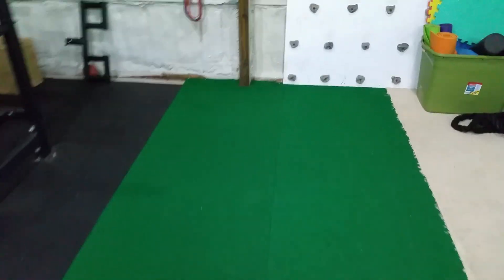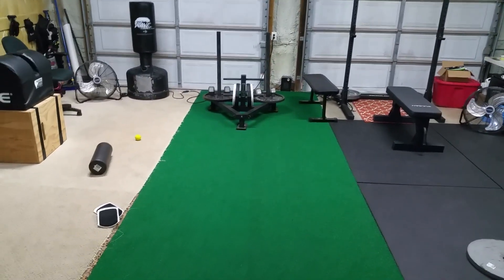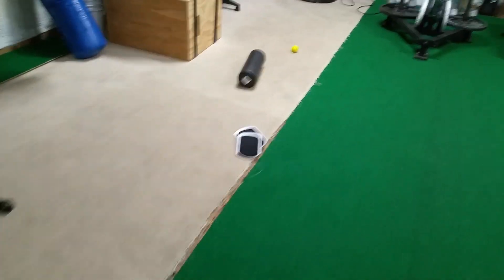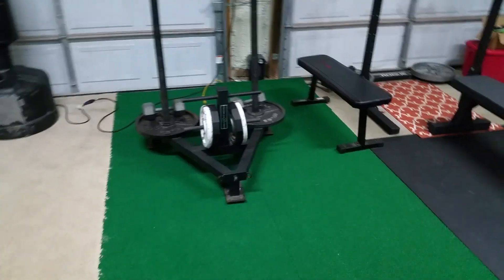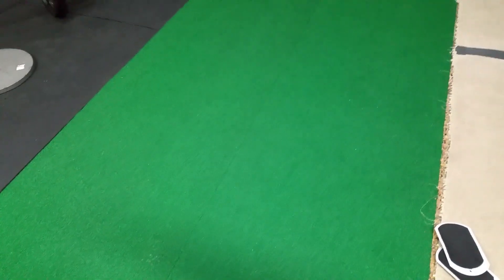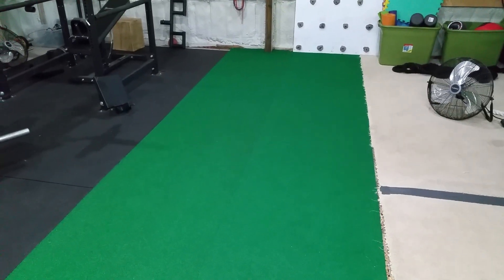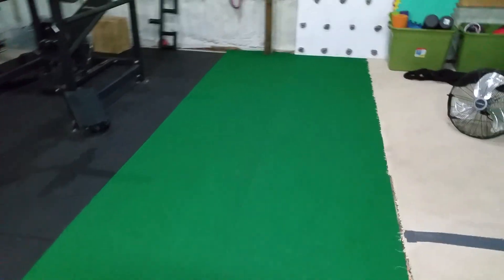Let's talk about my turf — that's from On Deck Sports. The sled is probably one of the most used items in here; I also use the turf for sliders and things like that, but for the most part the turf is used for sled work — prowler work, technically. The turf has been fantastic. There are a couple good things and a couple bad things, but more good things.